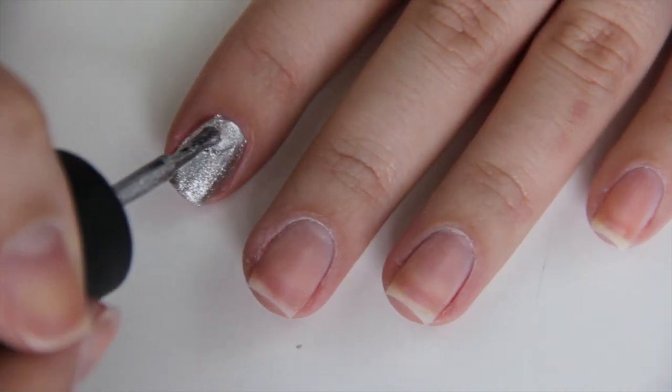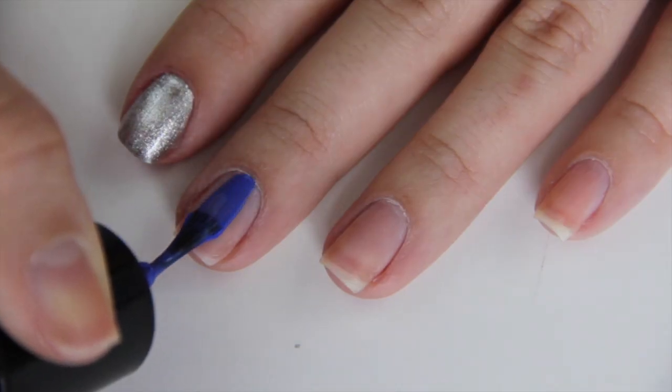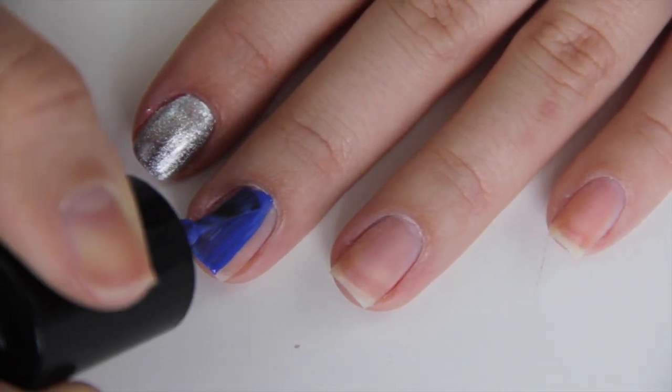For this first look, I wanted to keep things simple. I'm starting off by painting my index finger silver, my middle finger and ring finger in blue, and my pinky finger and thumb in red.